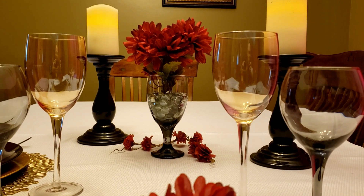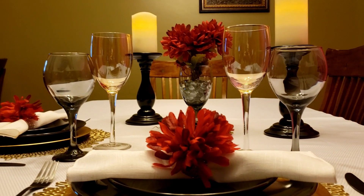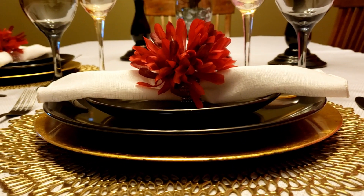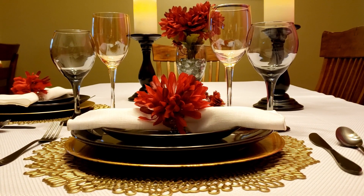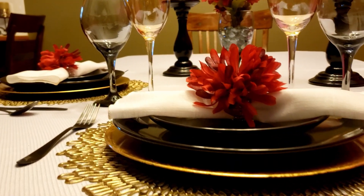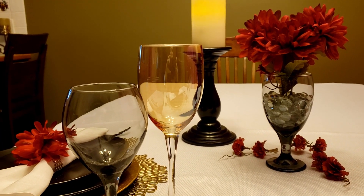One thing you'll probably notice about my tablescape is it doesn't have a whole lot of stuff on it, and that's because I'm thinking if we finally have enough time to spend the whole evening together with nothing interrupting us, I don't want to have to do a ton of dishes and clean up after our meal. So I kept it very minimalistic and yet I wanted to go really elegant. So let me show you exactly what I did.